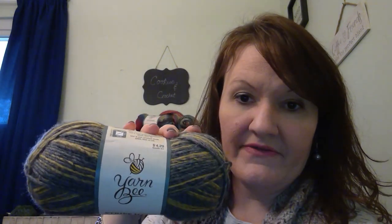This is Yarn Bee Stripe Hype — never tried that before. I got two of those. The color is called Mustard Gray. I really like those colors. It is 80% acrylic, 20% wool, and 3.5 ounces.